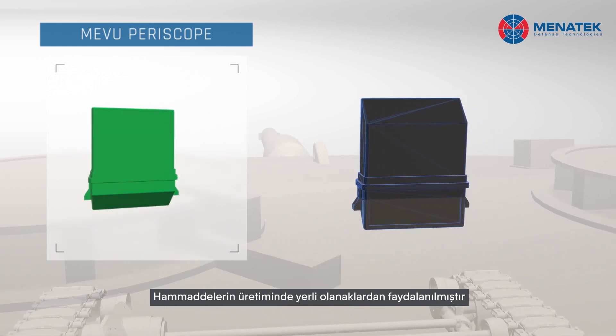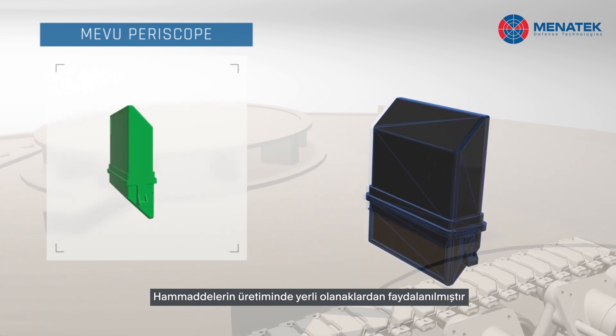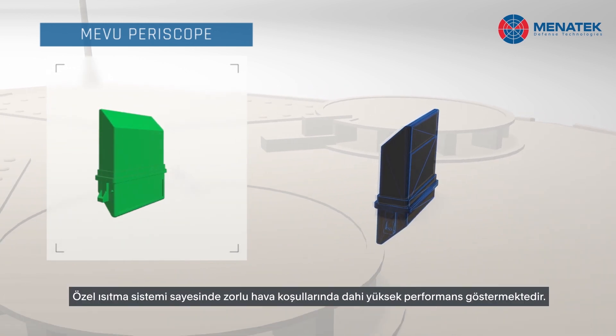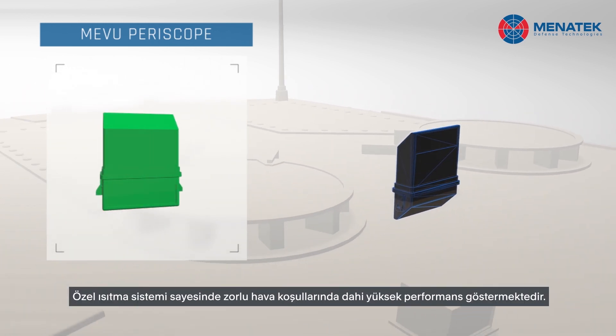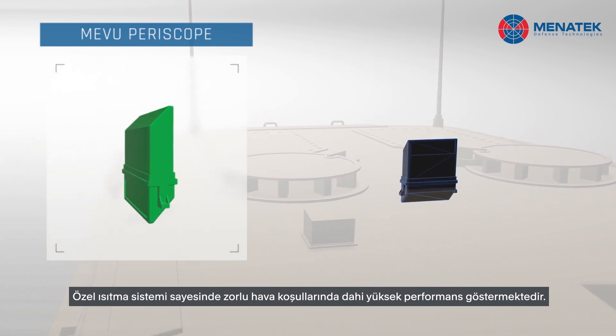All of the raw materials and consumables used in the production of periscopes can be made with domestic facilities. With the heating system on it, it exhibits high visibility performance even in very difficult weather conditions.